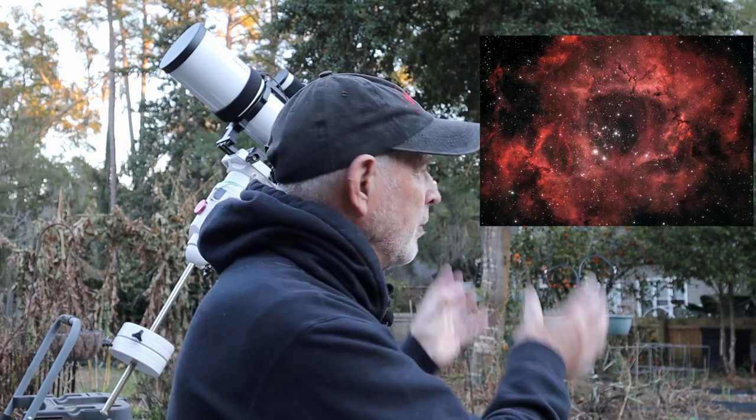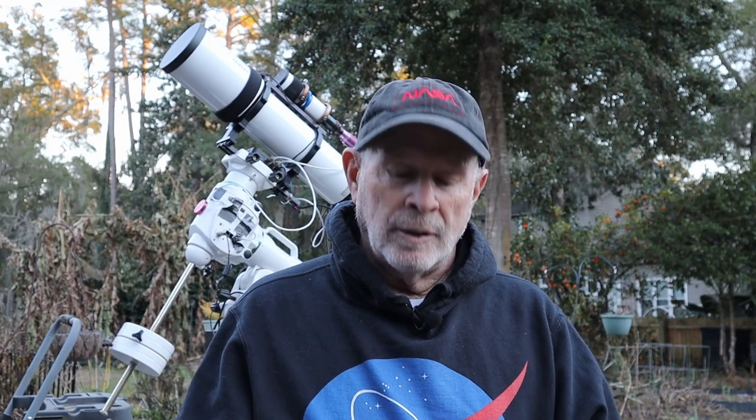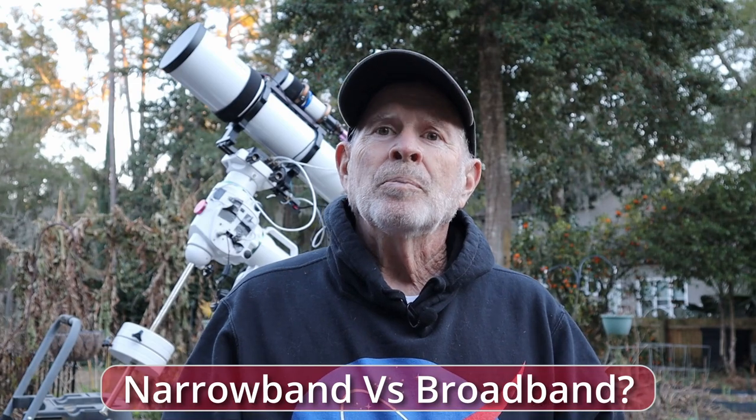Hi everyone, I'm Pat Prokop in the Heavenly Backyard Garden. At the end of December through early January, one of my favorite deep space targets is the Rosette Nebula. It fits perfectly right here in the Heavenly Backyard Garden. I've been taking several pictures in broadband which shows a beautiful rosette, a pinkish-red color, and that in itself is great. But what about narrowband — going in with the hydrogen alpha, the sulfur-2, and the oxygen-3? What does all that mean? What is narrowband versus broadband?